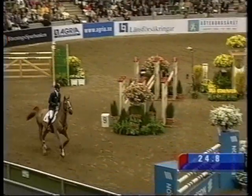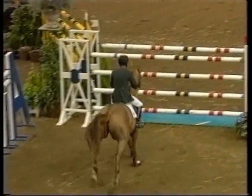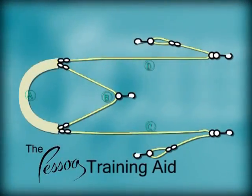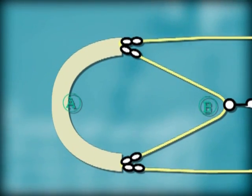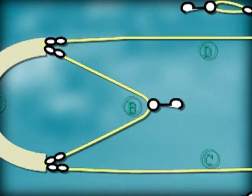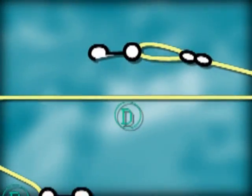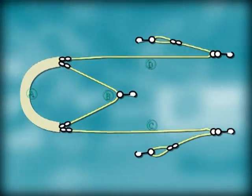When using the Pessoa, normal lunging equipment is required. It's very important that the lunge roller used has a D-ring on the section centrally under the horse. The Pessoa comprises a number of lines. Section A runs around the horse's quarters under the tail. Line B runs up over the quarters and clips to the D-ring on top of the roller, while C and D run along the flanks of the horse, through the bit, turning back on themselves and clipping to the roller in the appropriate place.